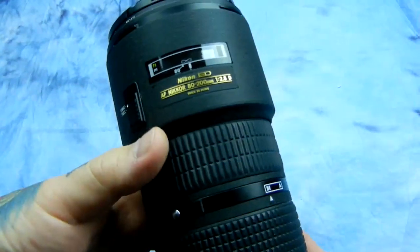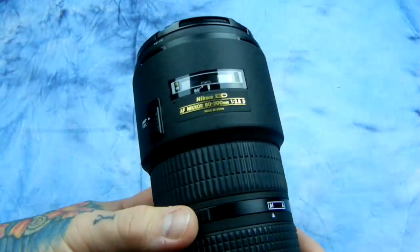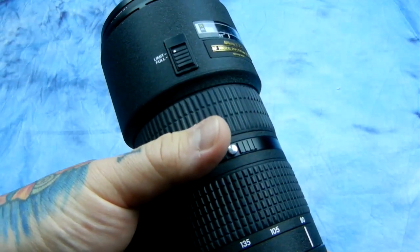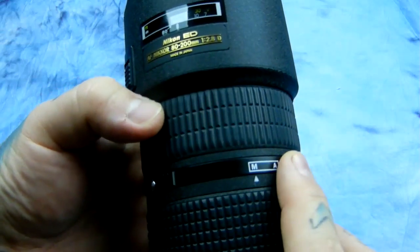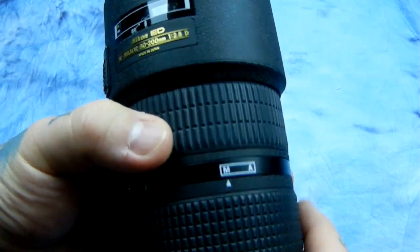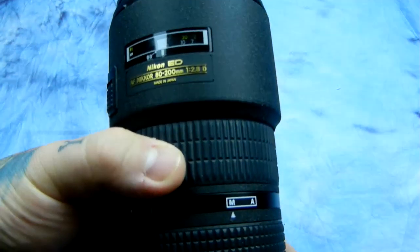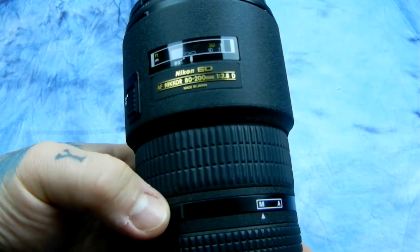Some of the modern lenses — like the 24-70 — all the current G series lenses that actually have a switch on the lens between manual and autofocus, you don't need to worry about those. These are the ones you need to worry about: the D series lenses that have switches on the lens. This 80-200, the 60mm 2.8 D series lens that a lot of you have, and many other lenses.